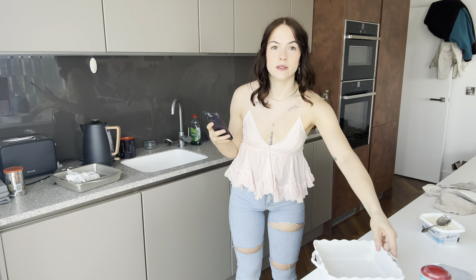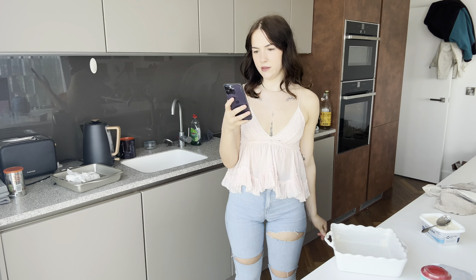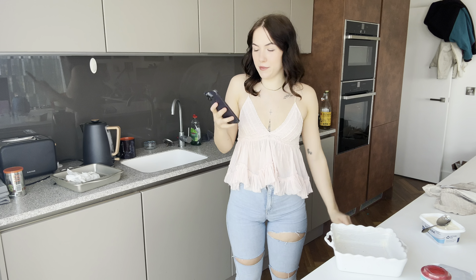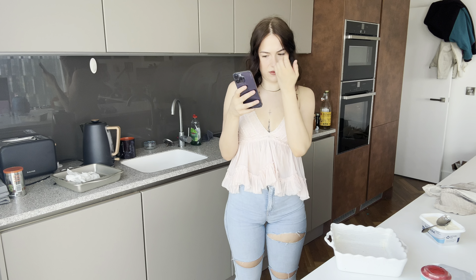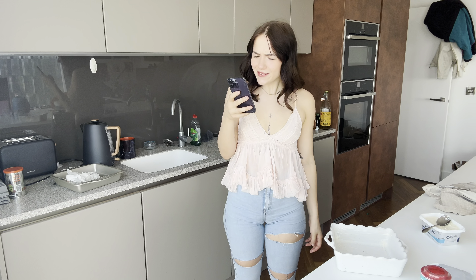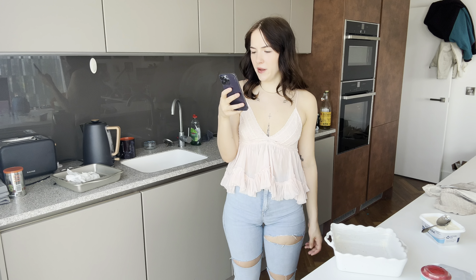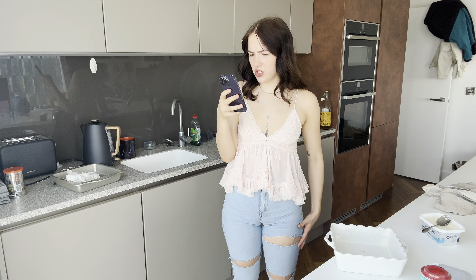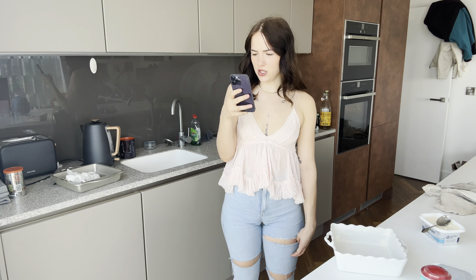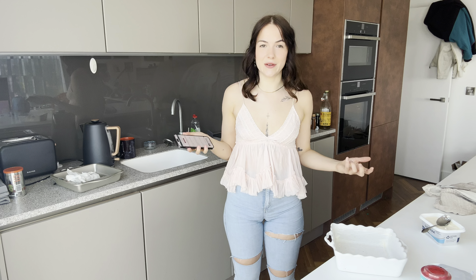First step done. The dish has been — creamed, I was going to say, I don't think that's the right word. Step number three: cream 140 grams of softened butter and 140 grams of caster sugar until it's light and fluffy, then slowly add two beaten large eggs. I have nothing to measure this out, so I'm going to do it by eye.